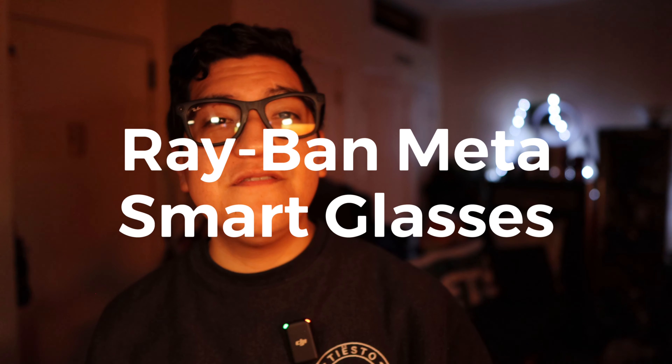Hey guys, this is Matt for Creative and today we're reviewing the Ray-Ban Meta Smart Glasses. These are the Transitions lenses. I got these over a week ago and I have quickly fallen in love with them.